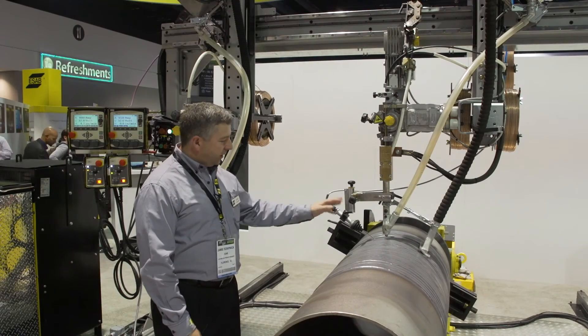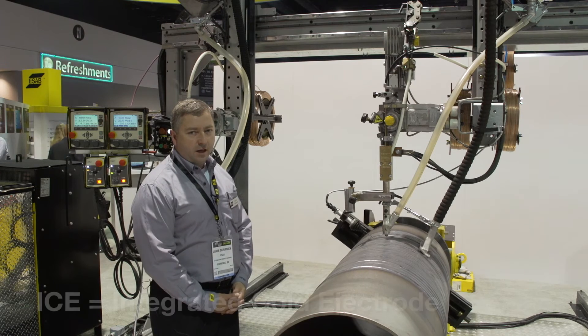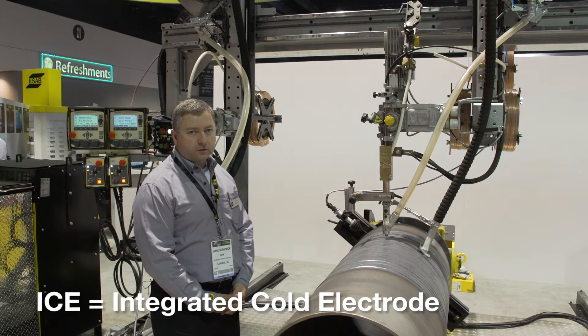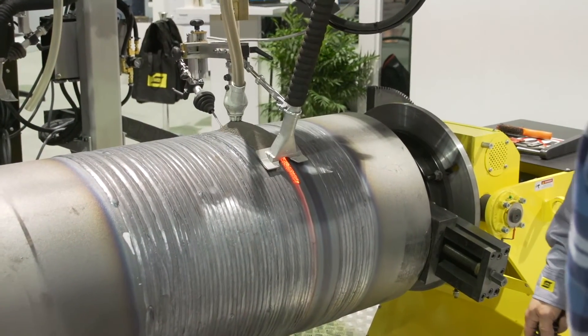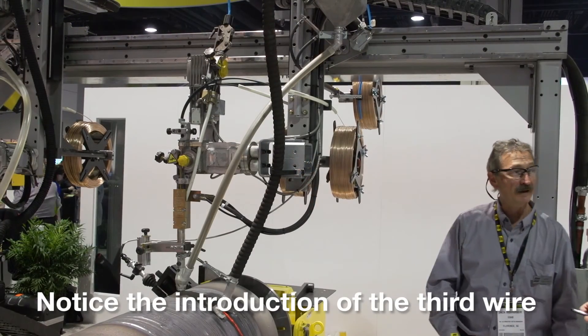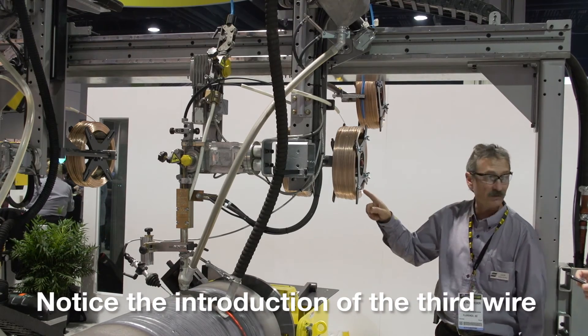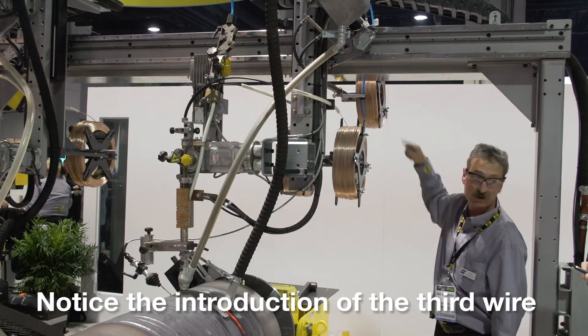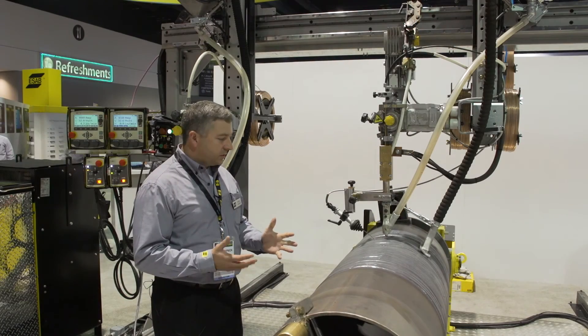What we're demonstrating today is the ICE welding process. ICE stands for Integrated Cold Electrode. It's the introduction of a third wire into a twin wire process. One of the main advantages is the increased deposition rate without changing the welding parameters — we can add up to 50% deposition. That means we can lower the heat input, increase the deposition, and overall just get a better process.